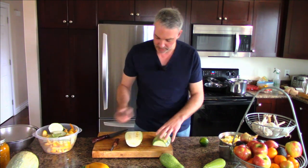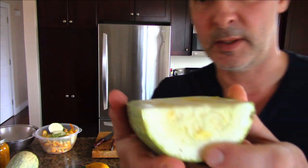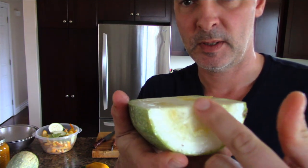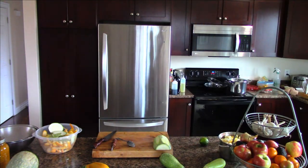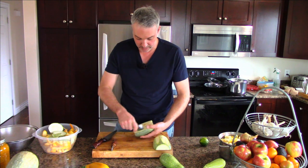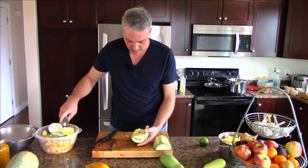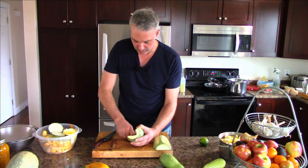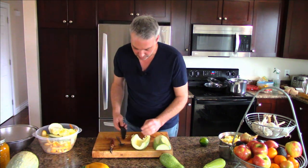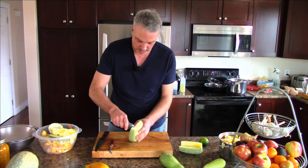This zucchini has substantial seed - you can see it in the cross section. We're going to remove that inner two centimeter area because that's the seedy, pulpy, fibrous stuff that's not particularly appetizing. It's all edible - if you've got chickens or pigs you can feed it to them, you can use it to make stock, or feed it to any livestock. But if you're trying to entertain guests, you might want to toss that part because it's just not as nice. There's still good flesh on the zucchini.